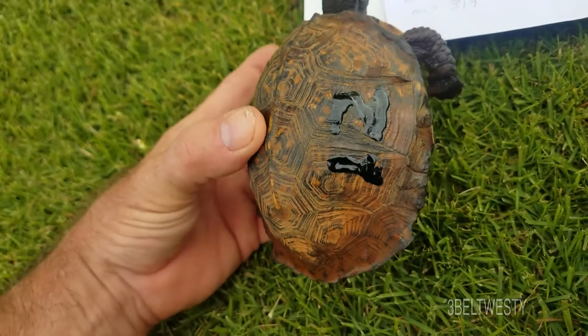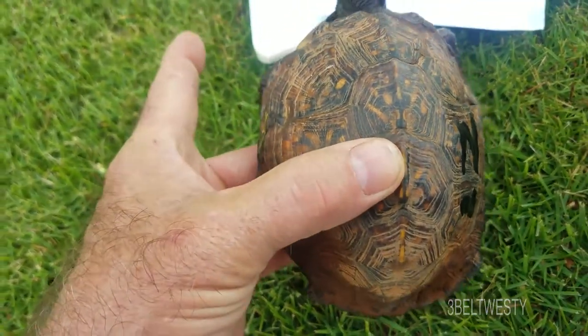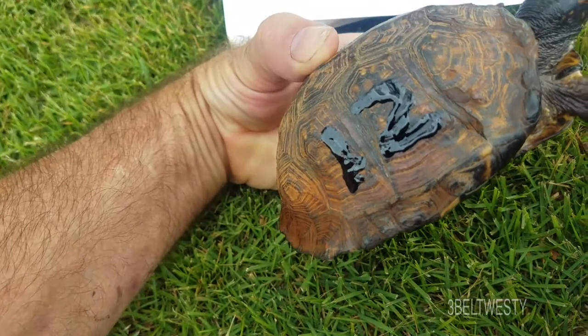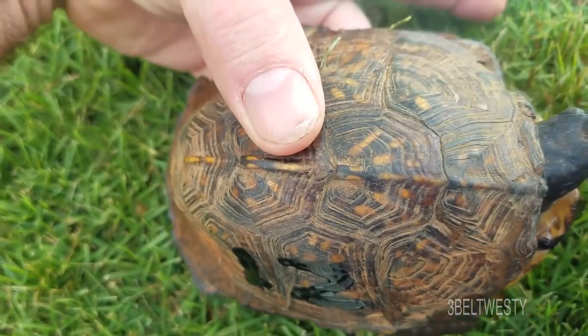This one was pretty difficult to identify because it was completely covered with mud. I actually put water all over it and kind of had to scrub it to see even to get its shell pattern, and identified it really by the shell pattern here.